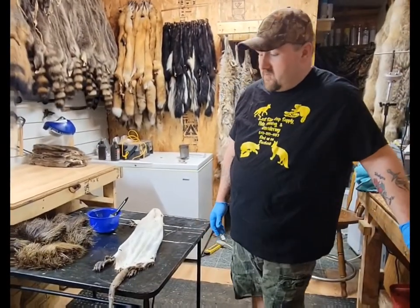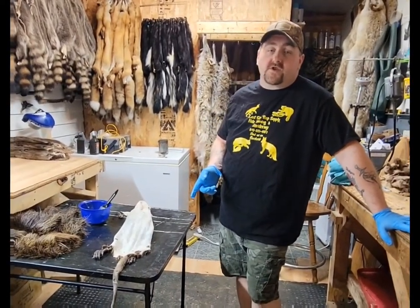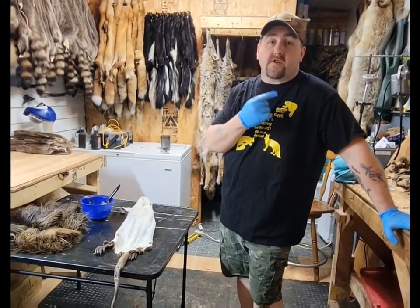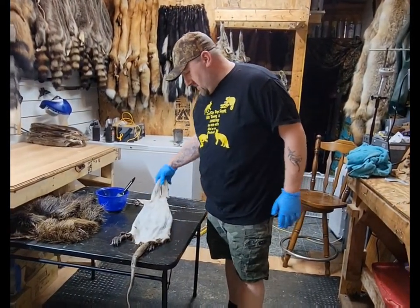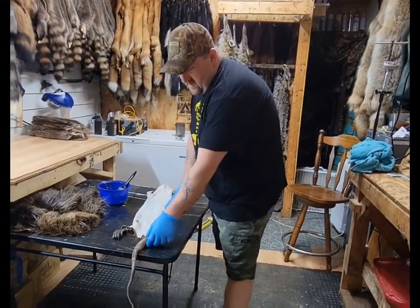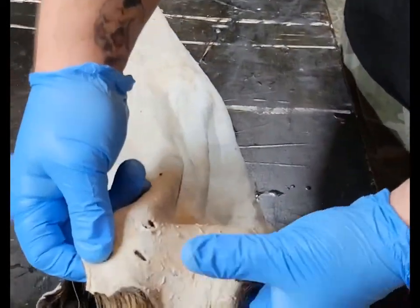Hello everybody. We're doing the next part of the nutrias. I took them out of the tanning solution and I got an old washing machine on the back porch that I spin them out in. They've been hanging pretty much all day — they're getting what they call it, thirsty. It's dry but it's not quite, and they're ready for finishing oil. As you can tell, these nutrias like to bite.